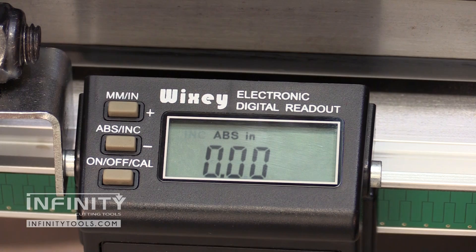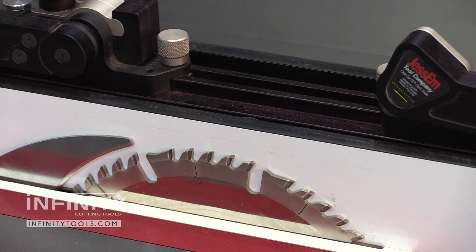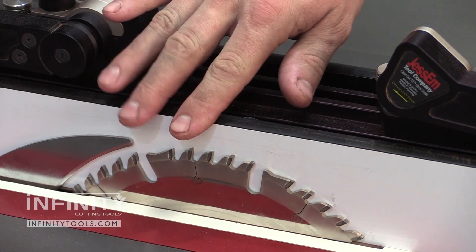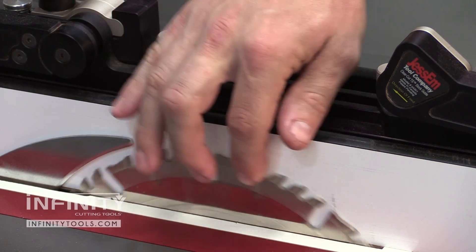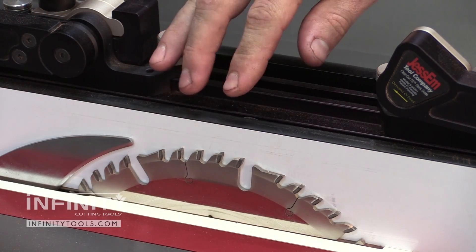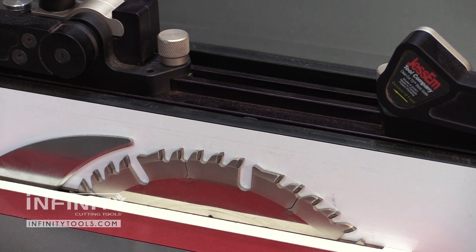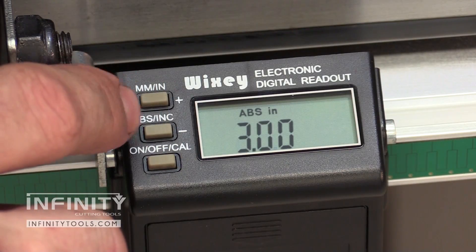When zeroing the fence to the digital readout, it's important to ensure that the fence is square to the blade and that the blade touches the fence but does not stop it from spinning. You just want the blade to kiss the fence, then you can zero out your absolute reading on the digital readout.